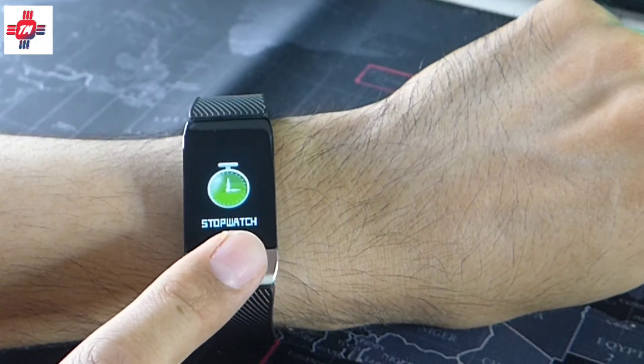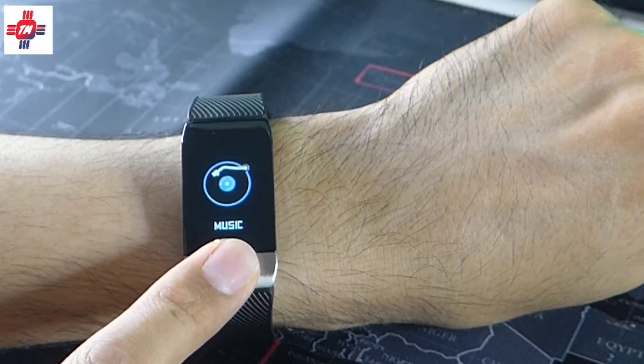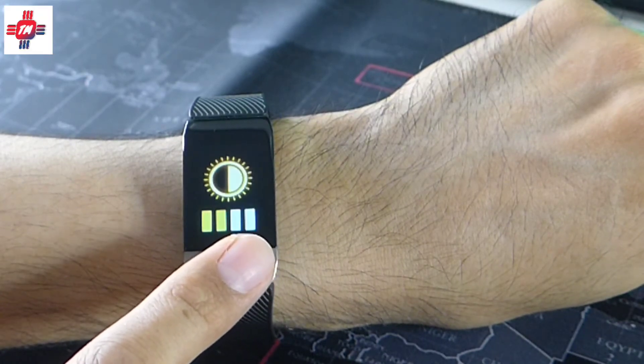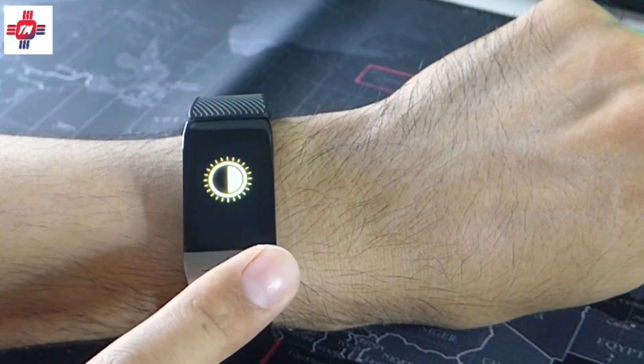Finally, we have the functions. The stopwatch works. Find phone — couldn't get it to work. Music control works, but navigating with just one button is quite frustrating. Brightness control has four levels, and finally, we have power off.